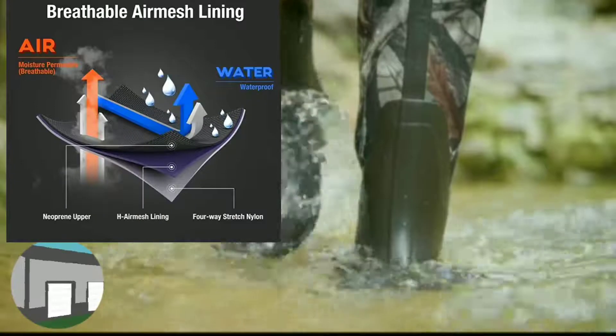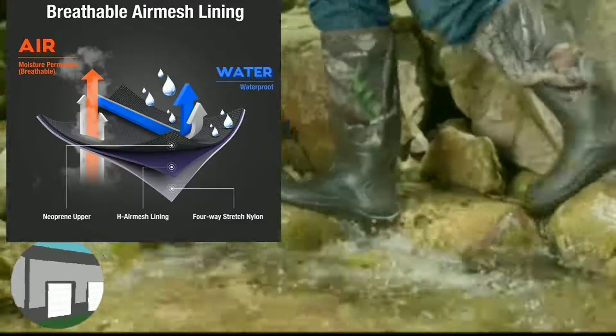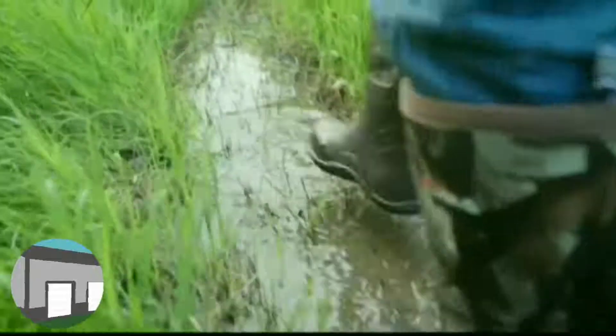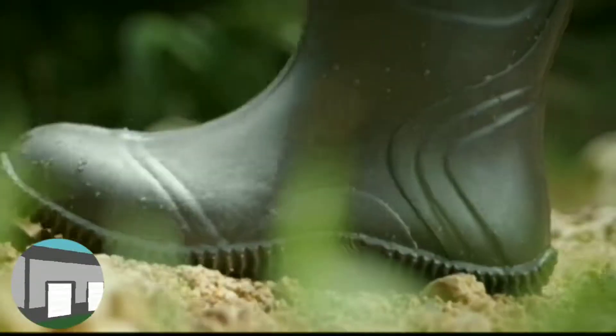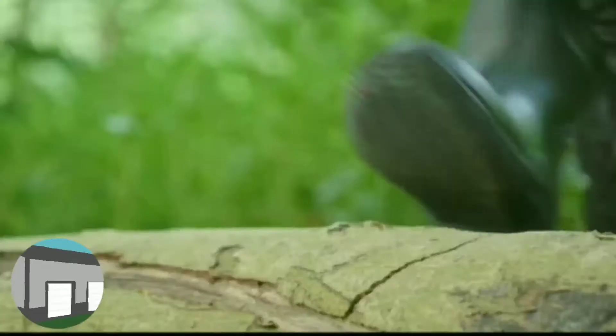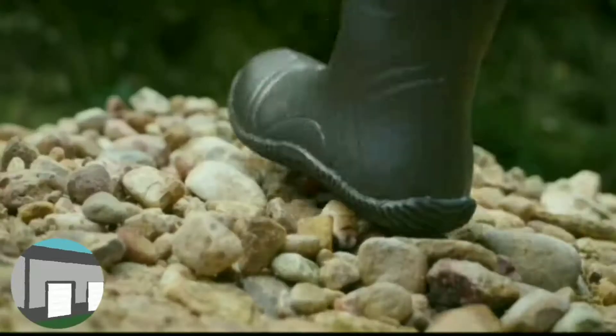The lining on these boots has an air mesh lining like a lot of other competitive boots that are more expensive. It allows you to cuff them down if you want to. They're totally waterproof. The sole is very robust, so it will help you when you're walking on slippery rocks or on ice.